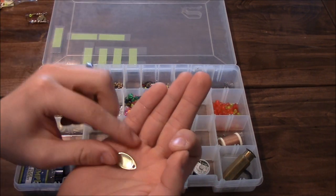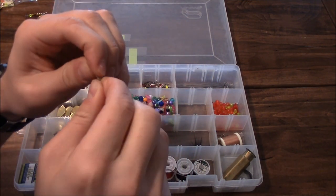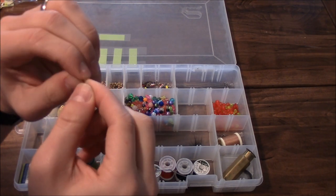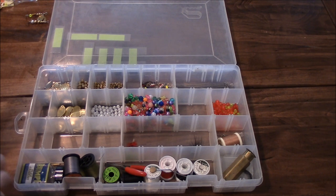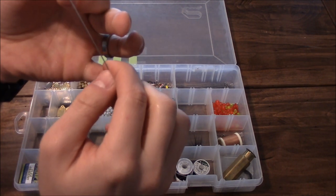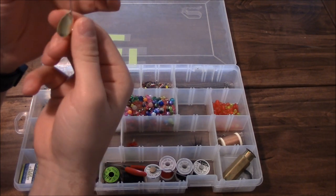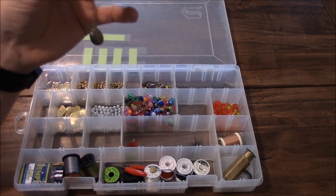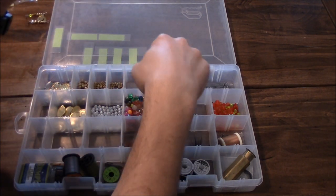First thing you want to do is take your clevis and run it through that little hole in the blade, and it's going to stick out just like that. Then you take your wire and run it through both parts of that clevis. And there you go - that's the first step of making your spinner.